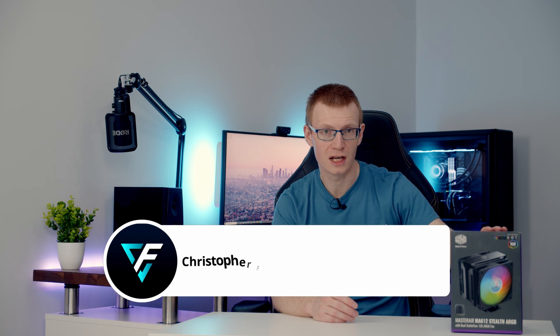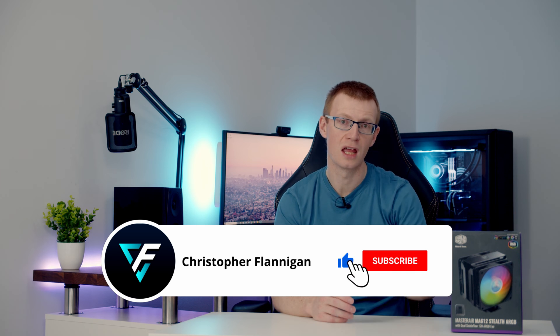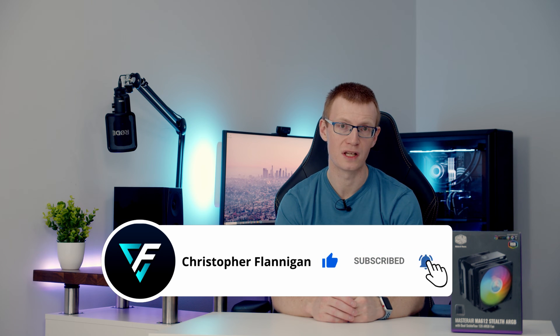Hello, today I'm going to be taking a look at a brand new air cooler from Cooler Master. It's part of their Master Air series, the MA612 Stealth ARGB. In this video I'm going to be unboxing the cooler, giving you a look at the main features. I'll then show you how to install it and then I'll run some thermal testing and let you know if it's any good.